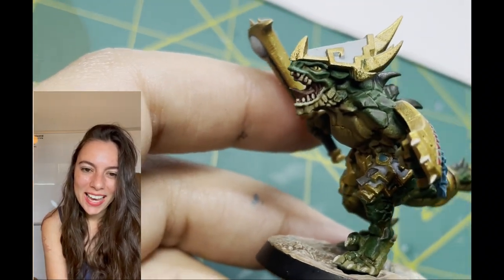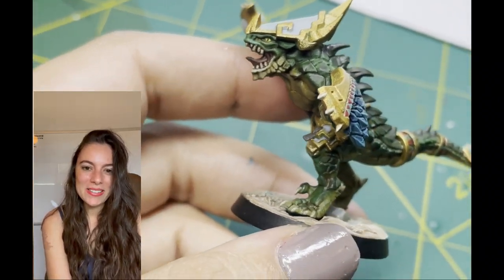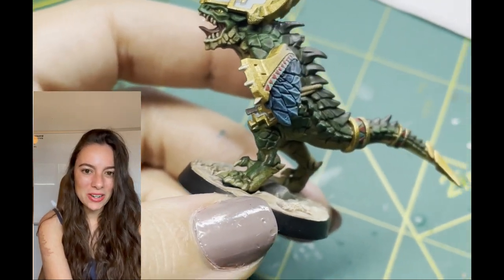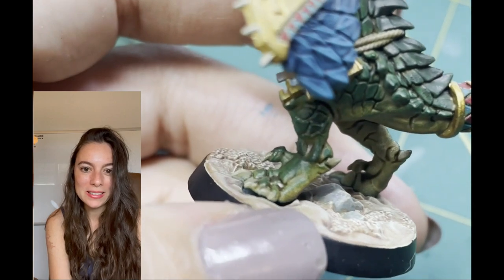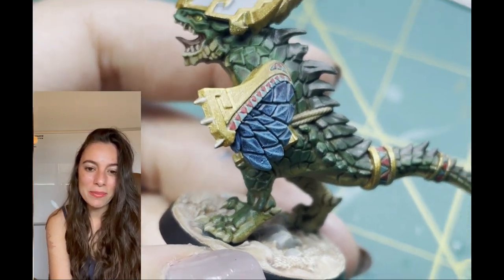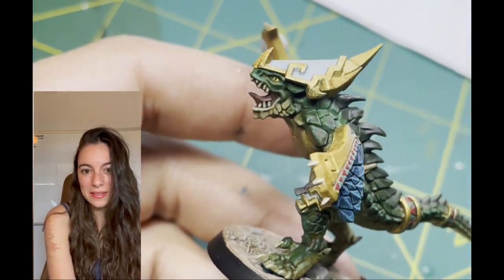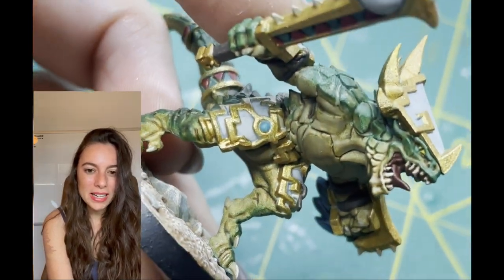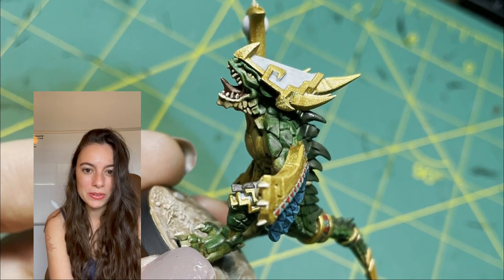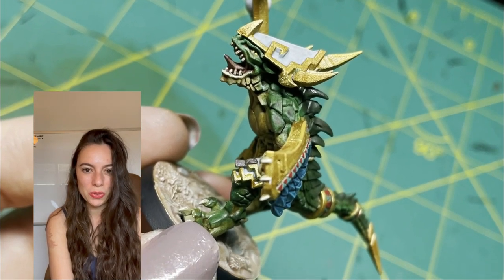Hey everybody, I am back again with yet another video, and this week I am on the biggest Starblood Stalker kick. I just finished my second fighter of the warband, Klattrok, and today I'm going to be showing you what I did to paint him. I decided that I wanted to break up my color scheme just a little bit and make him a gator-inspired deep green rather than the traditional turquoise, but I'm pretty happy with how he came out, so let's go ahead and get started.